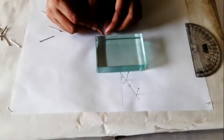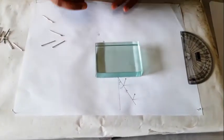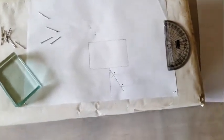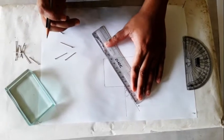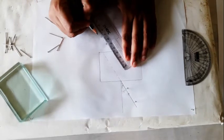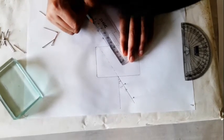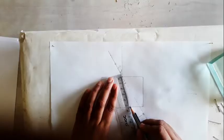Now I have to mark this point. Now I will remove the pins and glass slab. We have to extend this line, and now you have to draw this line from here. This will be the incident ray — from this point to this point, join this line.